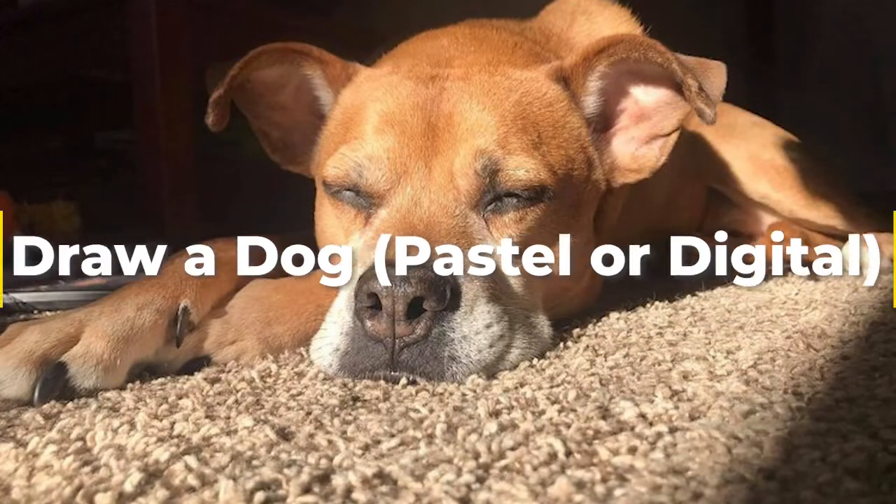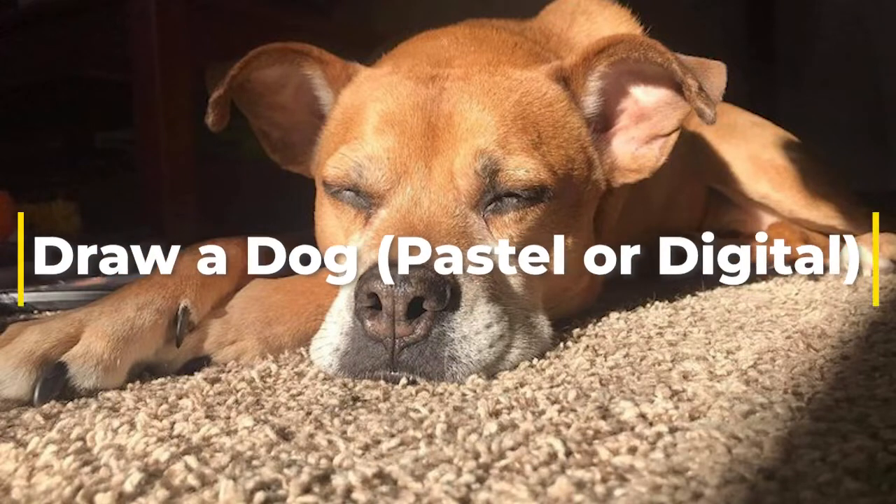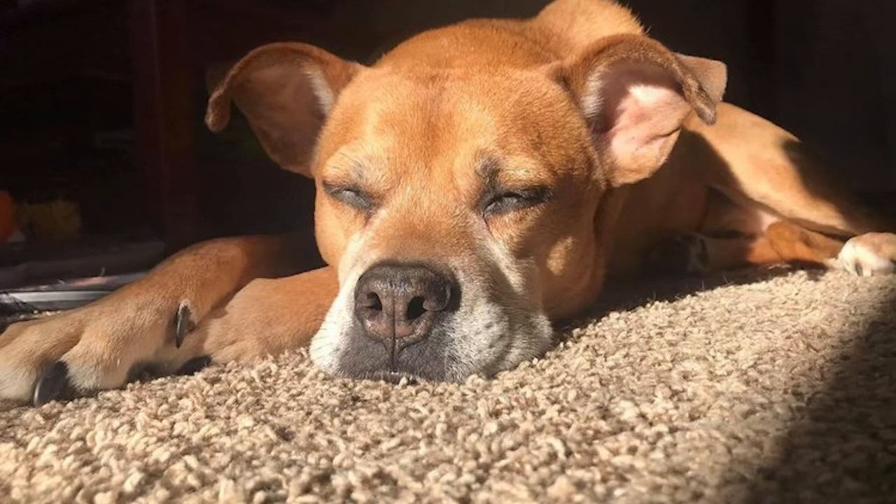Well hello there. Today we're going to be drawing a dog. You can do this either with pastel or digital or even just pencil — it just depends on what you have to work with. Don't worry about what you don't have; work with what you do have. So get out your supplies. This is the reference photo we're going to work from. It's from an online app where people submit photos just to be sketched, and I really enjoyed doing this one. So let's get to our drawing.